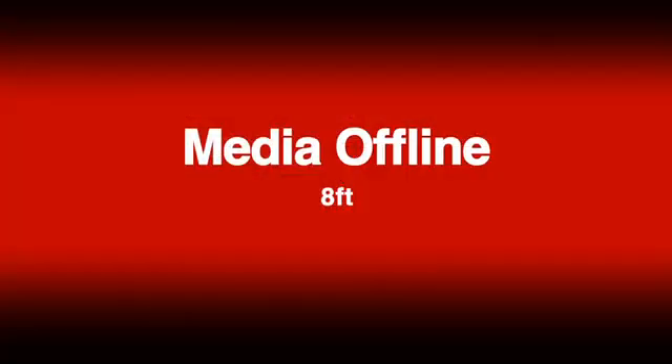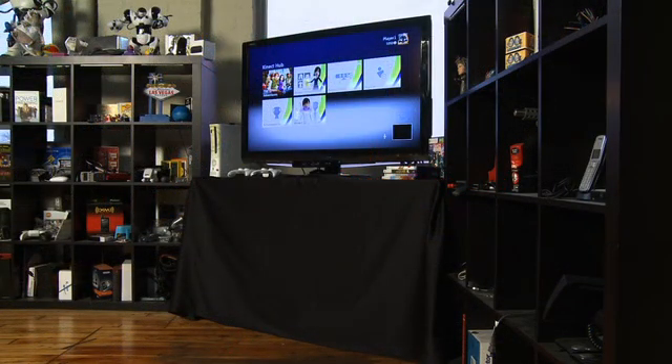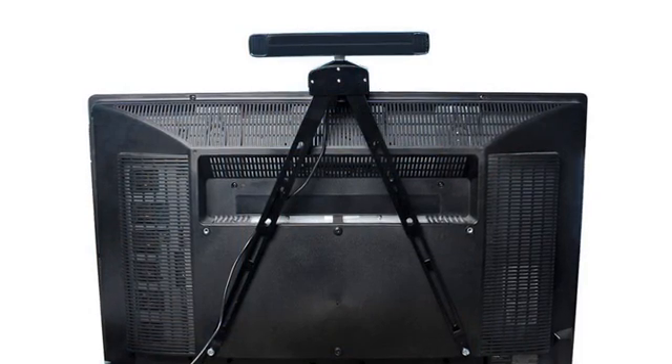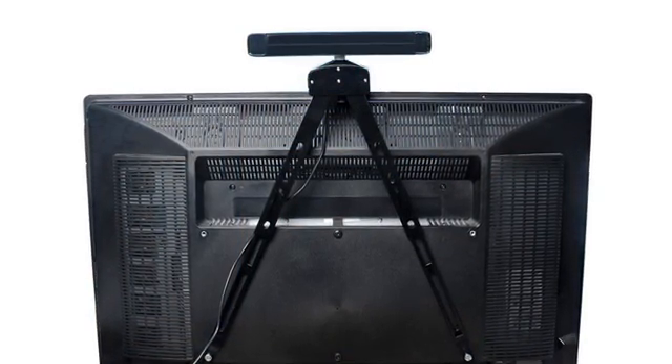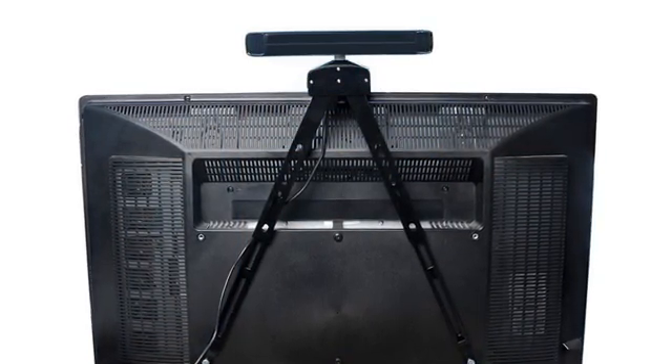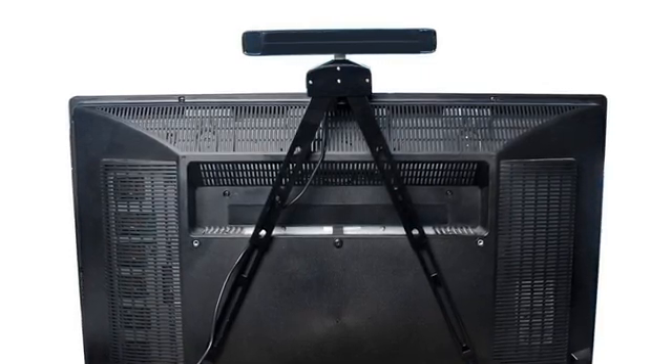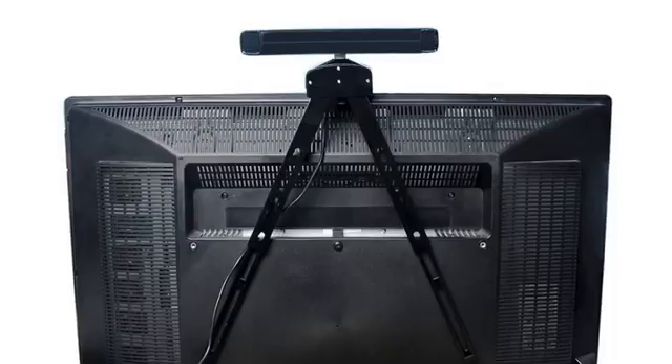As for where the Kinect should go, you want to place the unit about two to five feet from the floor, centered, and on a stable surface. You can place the unit below your television screen or above. If you're going to place it above, you should get a mounting bracket like the one pictured here, because they really don't recommend taping your Kinect to the top of your LCD TV. It should be on a stable surface or attached to a specific mount.